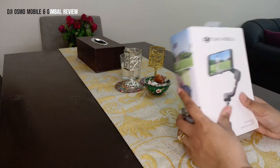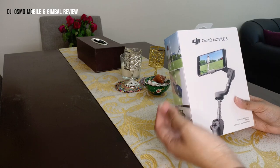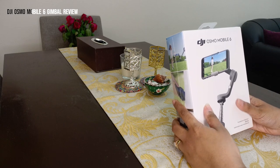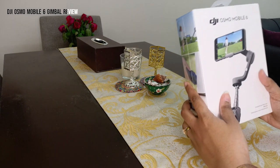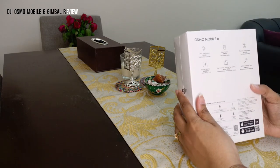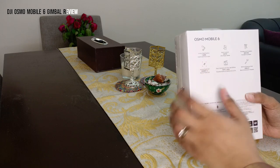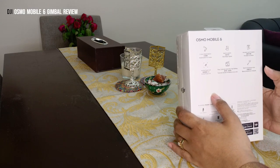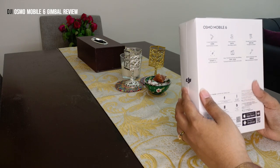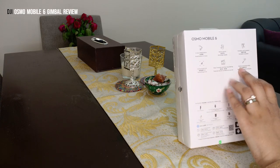Hi guys, welcome to our channel. Today we're going to review a very useful product, especially if you're into vlogging. This is the DJI Osmo Mobile 6 from the company DJI — a smartphone stabilizer with a lot of features. It has three-axis stabilization, a quick launch, and is portable and foldable. It also has an ActiveTrack 5.0 feature, easy tutorials, and one-tap editing.